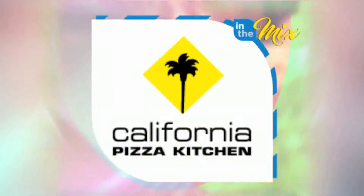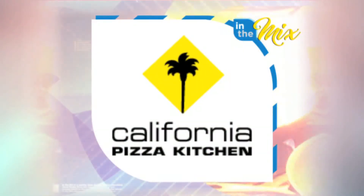In the Mix is presented by California Pizza Kitchen. Visit them today at the Holiday Resort Hotel.